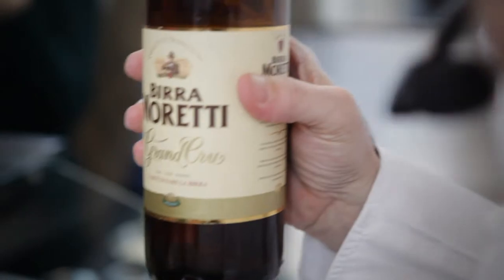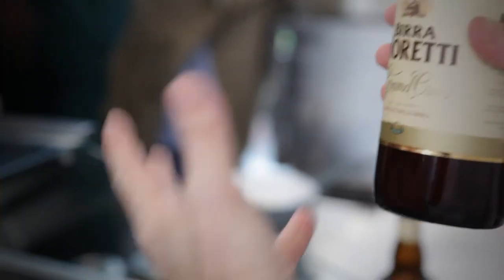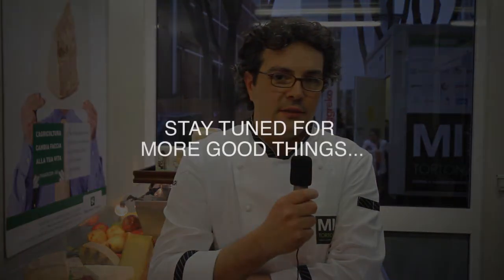L'ho utilizzato perché adoro usare questo tipo di ingrediente. Ho anche vinto un premio da parte di Biramoretti appunto per l'utilizzo di questo ingrediente, un ingrediente che fa parte normalmente della mia cucina, così come tutti gli altri ingredienti di qualità che ho utilizzato questa sera.